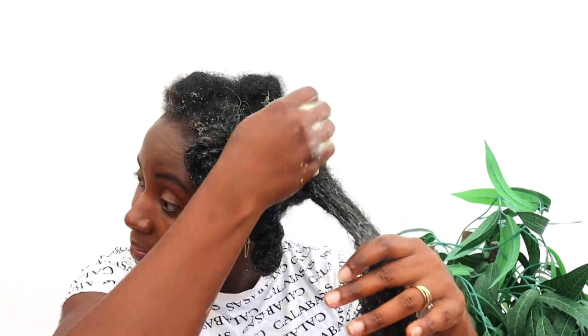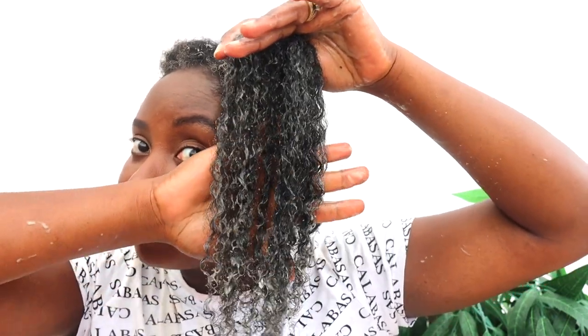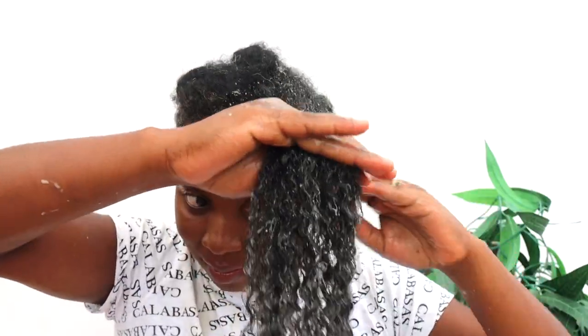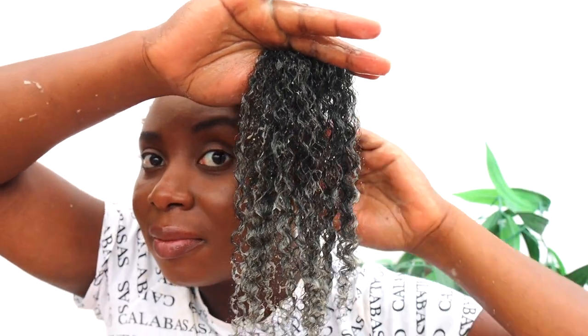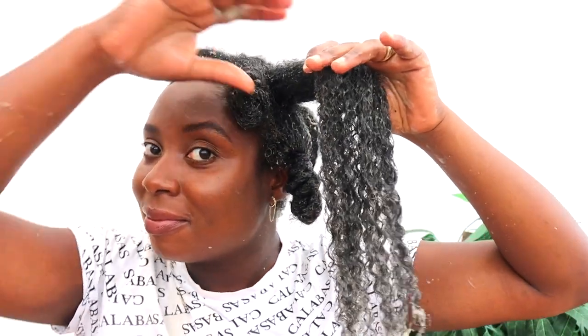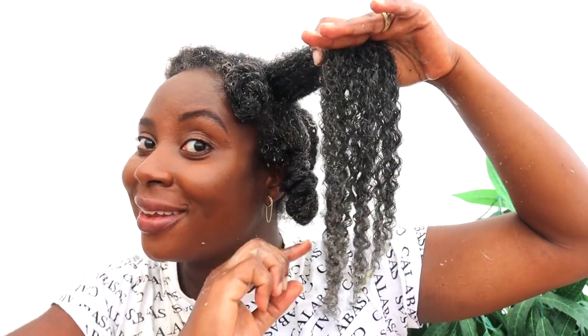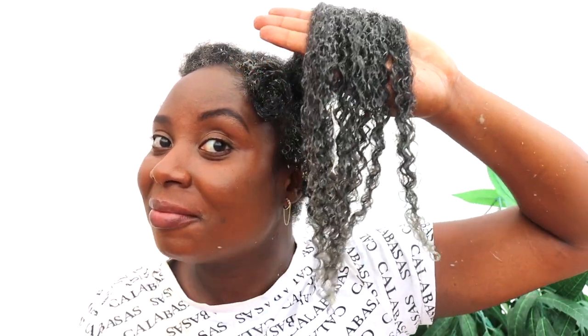One thing to note: this can be a little bit messy. As you're applying it, it can leak occasionally because it's quite high in water content, so your top might get dirty — don't wear something you can't afford to get dirty. But generally it is such an amazing deep conditioning treatment. You can see how amazing those curls are looking — super moisturized — and even after you rinse it off your hair feels divine.